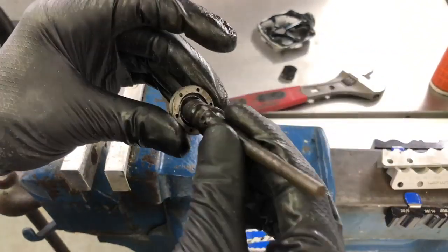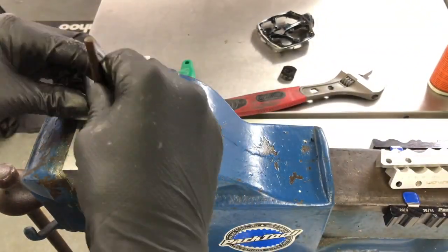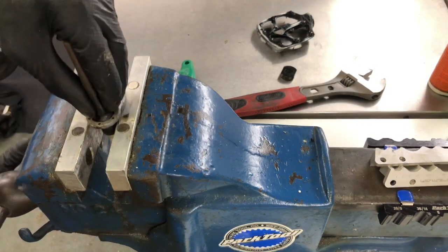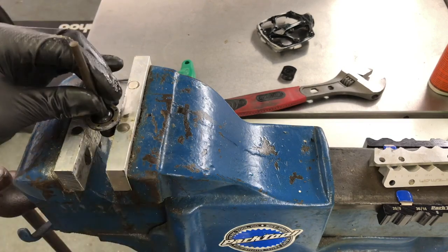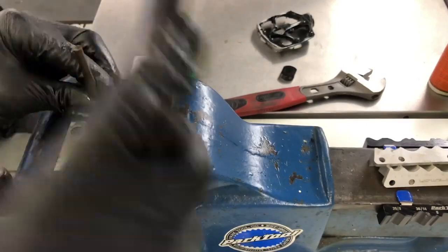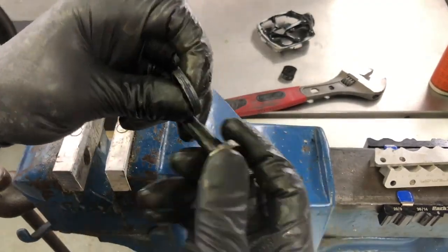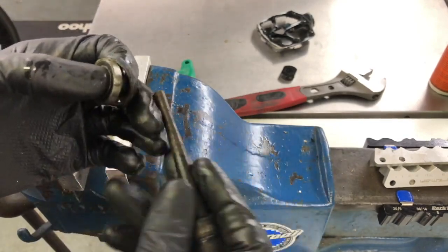To remove the inner bearing, I'm just going to do the same procedure but in reverse — put the axle back in, move the vise jaws apart just so it sits on the edge of the little nut, and tap it out. That's extracted. I'm going to give all these parts a good clean, then polish it up and reassemble it.